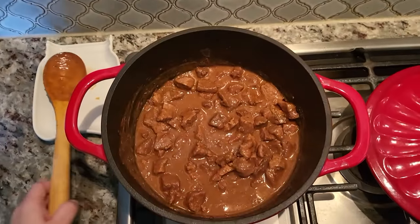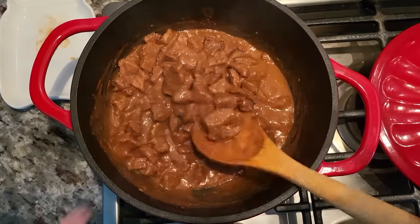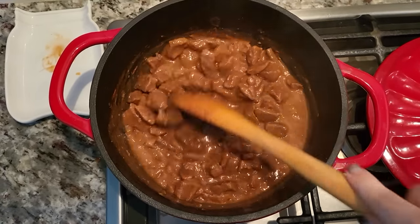Here is my carne guisada — let me show you how I make it. It's not hard. This is about two pounds of beef chuck roast that I cut into small chunks and basically stewed in this flavorful gravy.